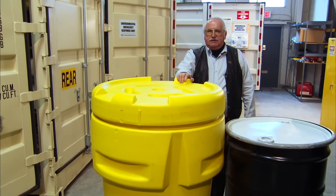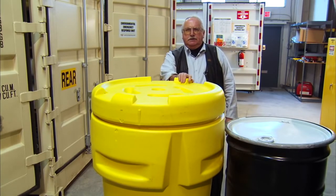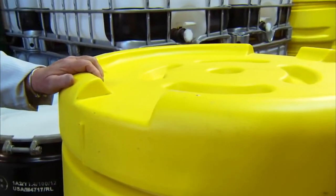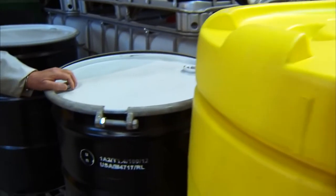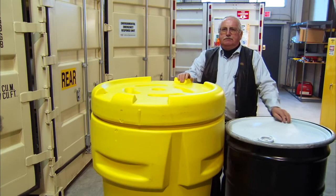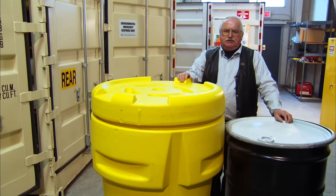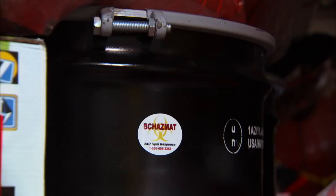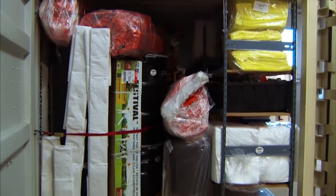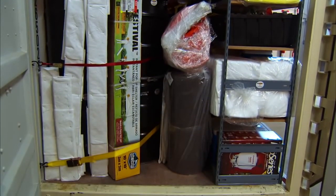This environmental response unit carries four 95-gallon overpacks. In the interest of saving space, two of these overpacks are full of 510 river boom, and two of them are full of 2- and 3-inch firefighting discharge hose. It also carries eight 205-liter drums — four are closed top, used for recovery of liquids in the event of a spill, and four are open top for waste, oily debris, and such. The 45s are also full of 510 river boom, utilizing as much space as possible within the container to get as much equipment onto the scene as quickly as possible.